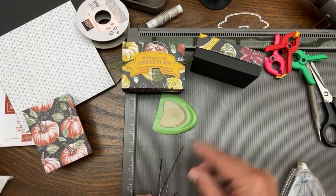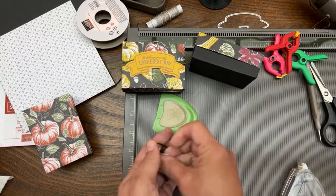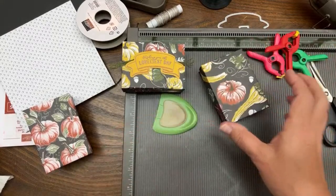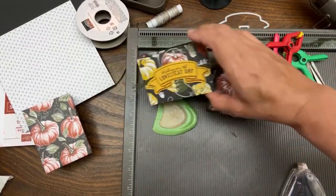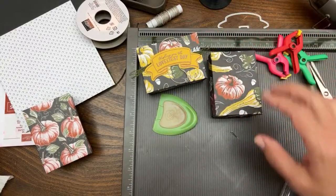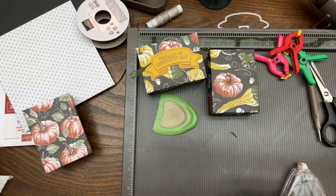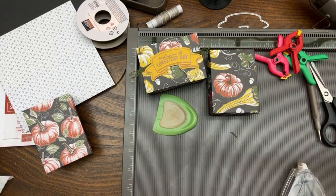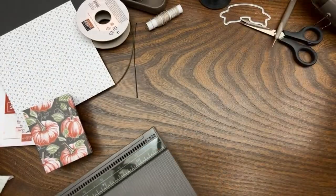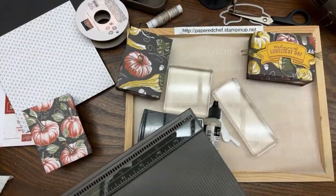This was scored at three-quarters of an inch and this one was scored at one and a quarter inch, which leaves that half-inch margin showing on your box. Now I'm all done with that part of the tutorial. I'm going to bring in the VersaMark, and as I promised I told you I'd show you how to refill the VersaMark as part of this series.